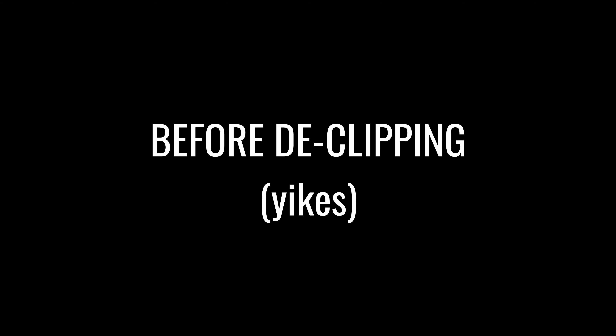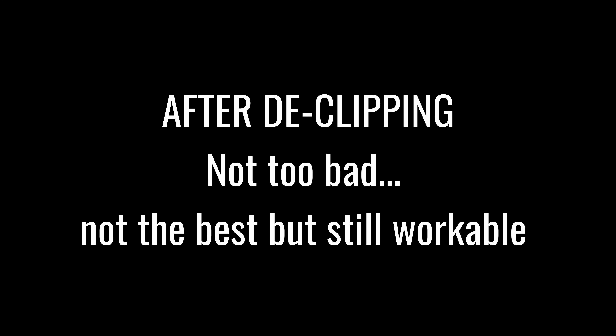But I have recorded a test, so let's have a listen and you can see what I mean. I can definitely see this being helpful to people who just can't afford to re-record what they're doing.